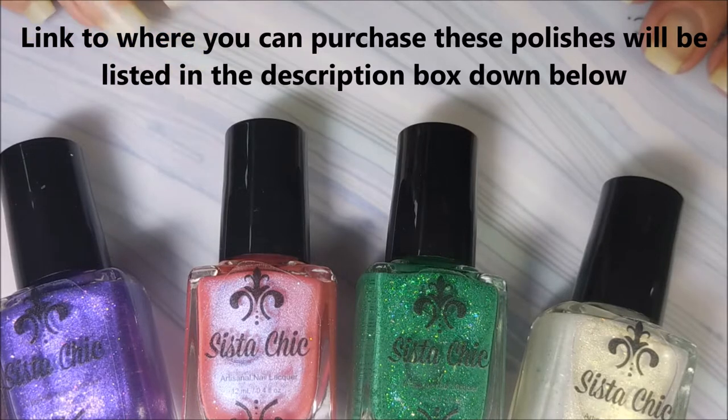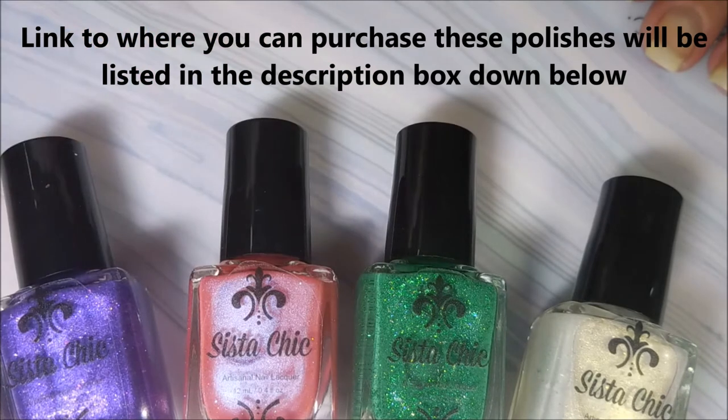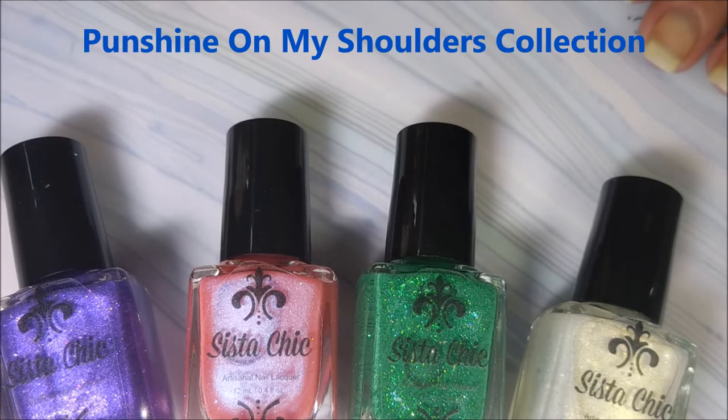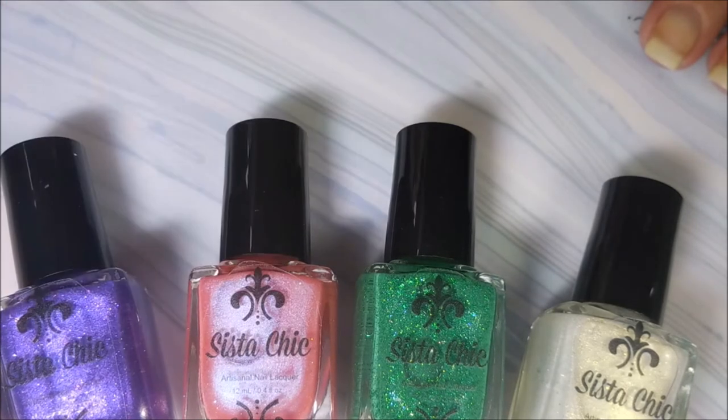Well hello my friend and welcome to my channel. Today I have the new collection from SistaChic and I'm really excited about these. These were inspired by the colors of spring and the name of the collection is Punch Shine on My Shoulders Collection. And we're going to get right on into swatching these and I will definitely leave a link down below for you to get to these nail polishes.